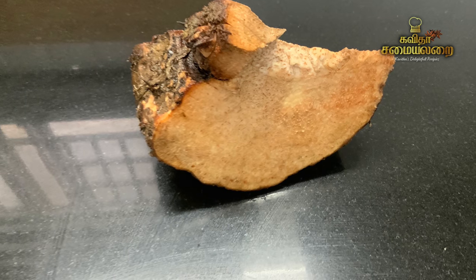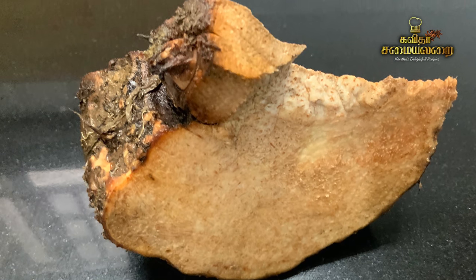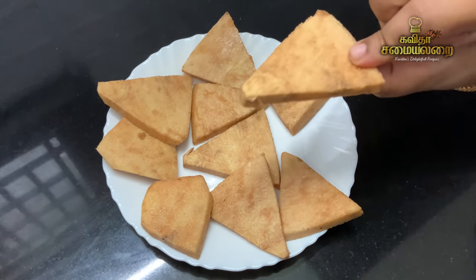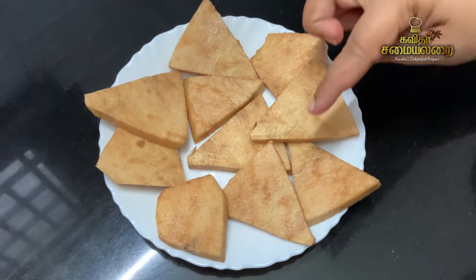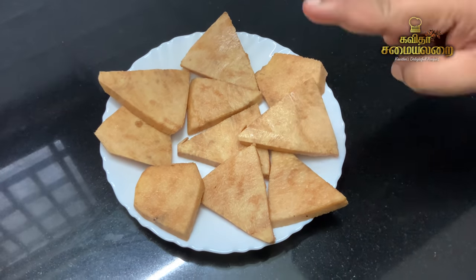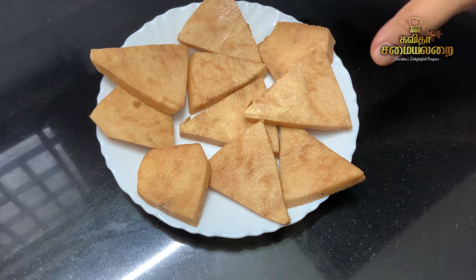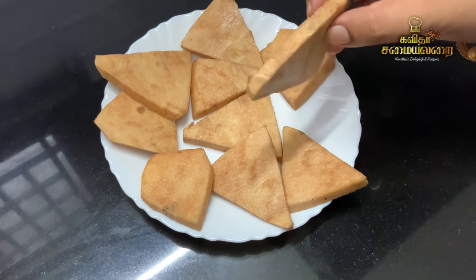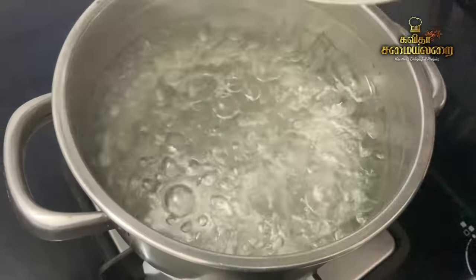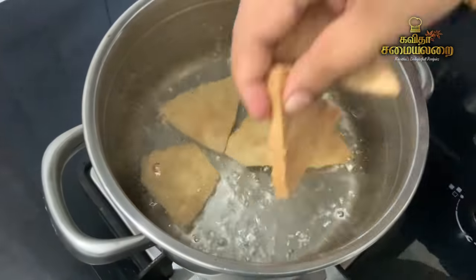Now I am going to help you clean the dough. Cut the dough to make it thick and easy. Now the pieces are ready — let's add the next step.